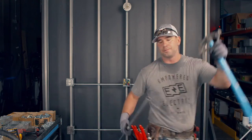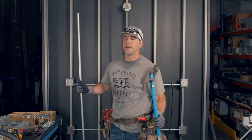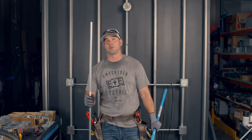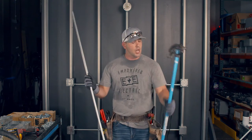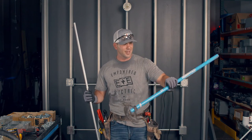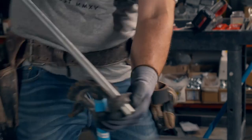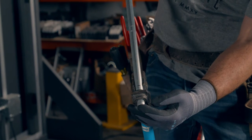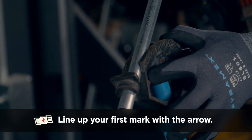I'm going to take my half-inch bender. Forearm strength is important — do some reverse curls or something. When you line it up, you slide the conduit in. You feel it — it's still smooth. You see that arrow? That is where your first mark is going to go.